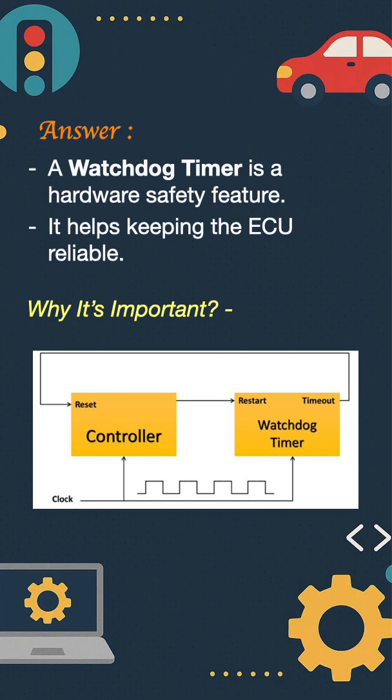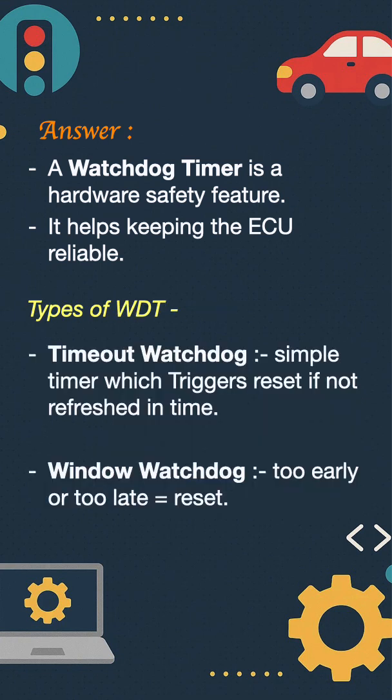It is crucial for functional safety to ensure safe failure in an SIL system. There are two types of watchdog: the timeout watchdog, which is a simple timer that triggers a reset if not refreshed in time, and the window watchdog, which must be refreshed within a specific time window.